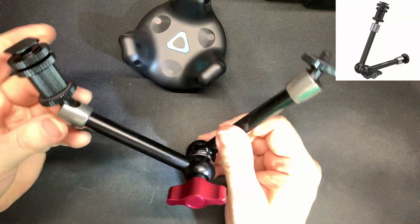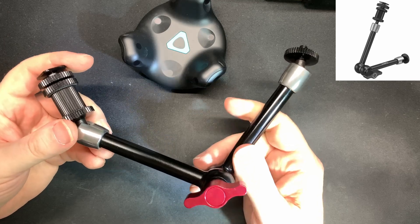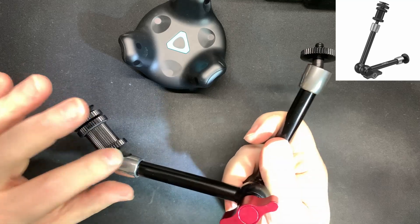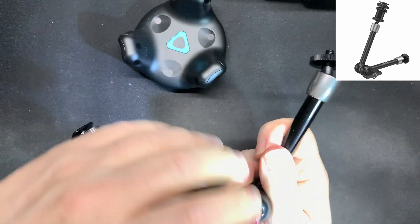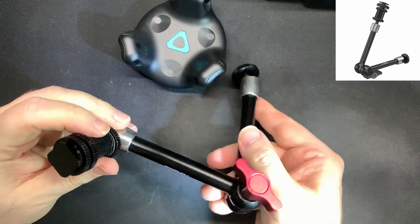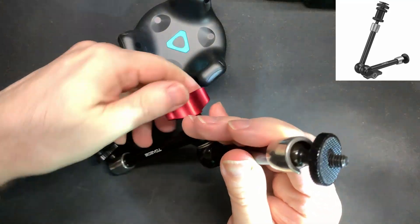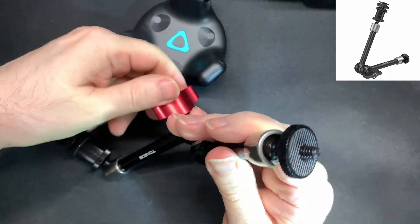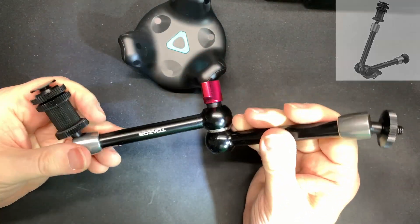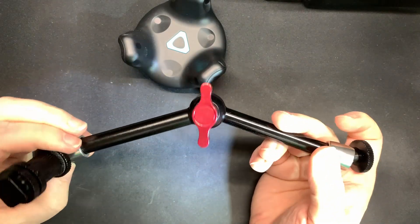A lot of people also try using one of these. It's called a friction arm or a magic arm depending on who you ask. The nice thing about it is it's got three different joints — a ball joint on each end and a hinge in the center — and they all unlock by turning that big red knob. The problem is they all unlock at the same time, making it very difficult to ever get it exactly in the position you want. It also has the same rotation problem on the well-made screw on the end.